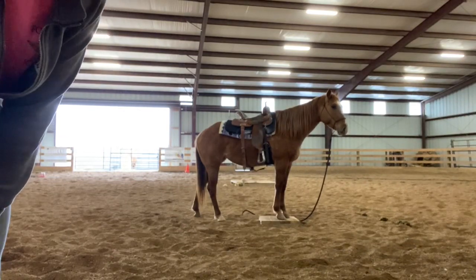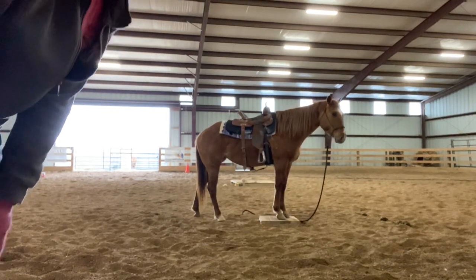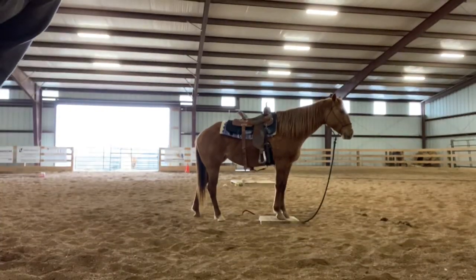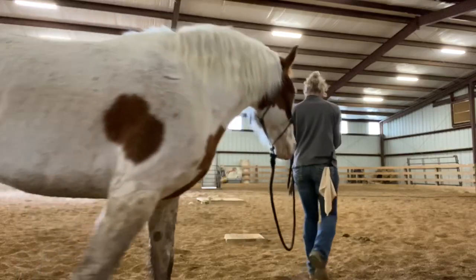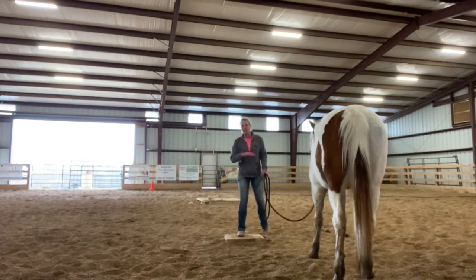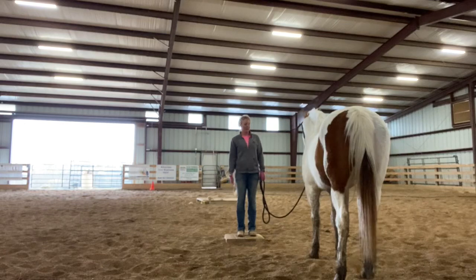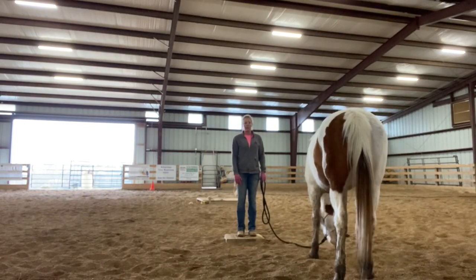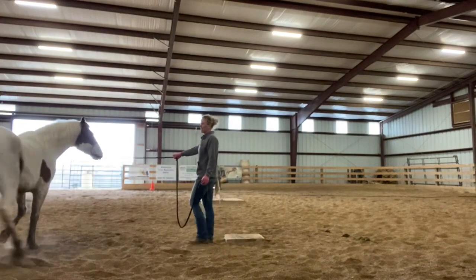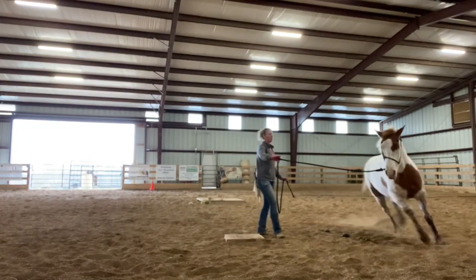Here's the paint horse that I just recently got into training. I think he's four. He's here to get started and doesn't have much. He's kind of high-strung still right now. This is our third or fourth day. He's not going to have the groundwork you see Annie have in that short of a time, but it's the same concept. I'm going to move his feet and only offer him an opportunity to rest on the mark.